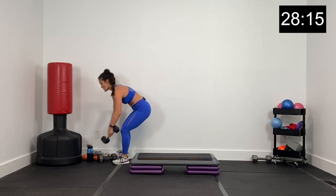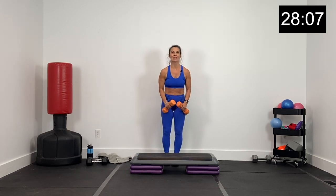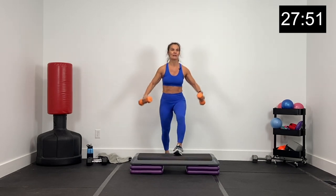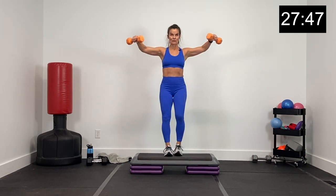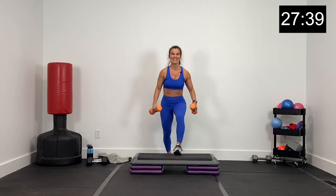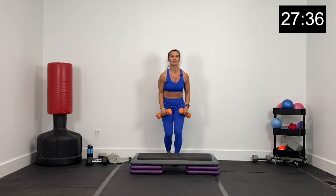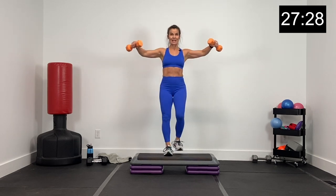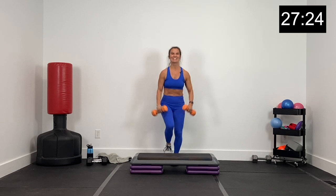Similar exercise, only we're stepping left this time with a lateral raise. Switching to 8 pound dumbbells. Stepping left, lateral raise — in three, two, and one. Stepping left, lateral raise — that was a little harder, putting those dumbbells farther out away from the body. Shoulders going low, dumbbells coming up. About 15 seconds, then we've got some lunge pulses. 10 more seconds, stepping tall with that left foot, core tight, keep that chest up. Three, two, and one.